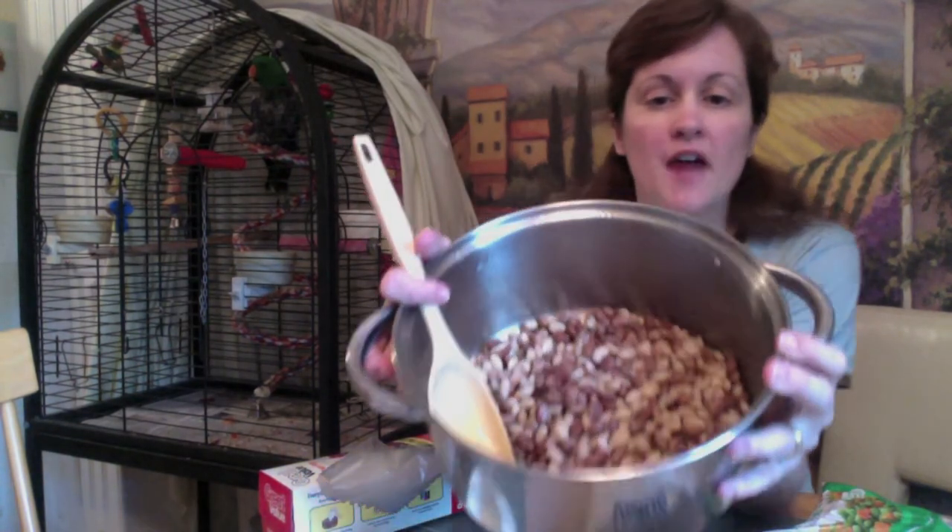So this is about five cups of cooked beans — it can be any kind of dried beans. I actually have them a little bit undercooked. All the stuff is a little bit undercooked so that when I reheat it after it's frozen, it doesn't totally go to mush, and the birds can still have a little bit to chew on.